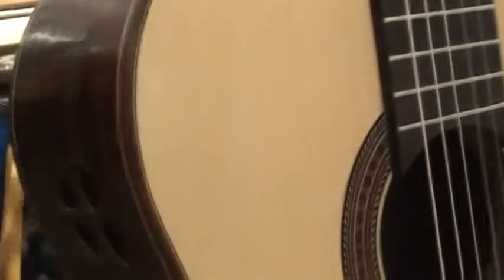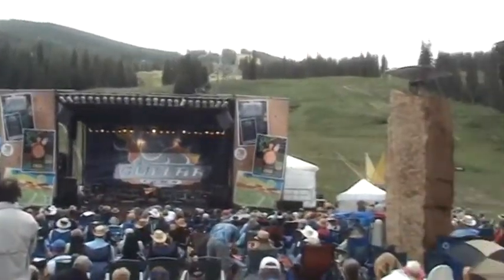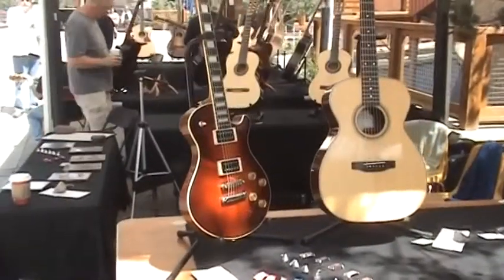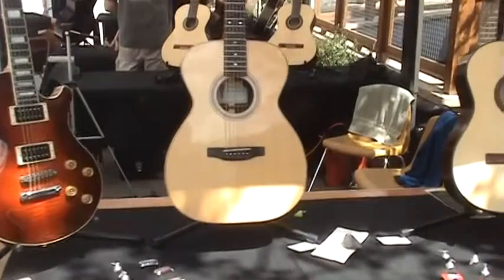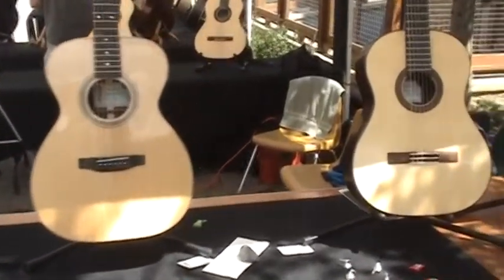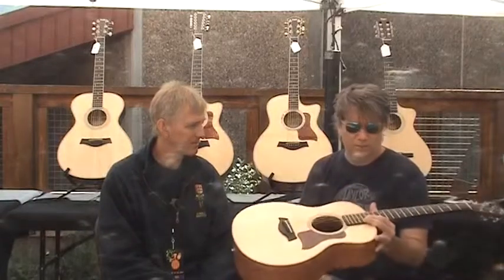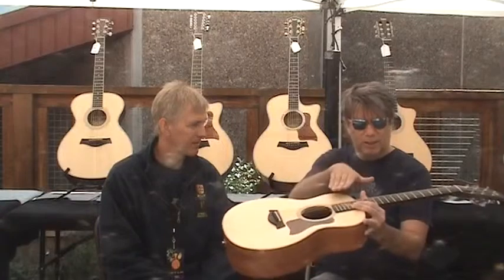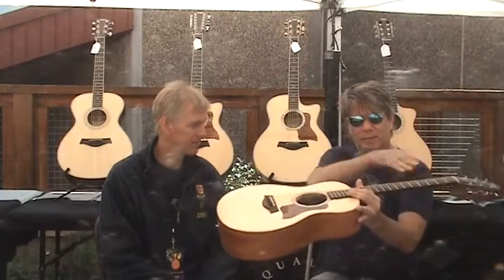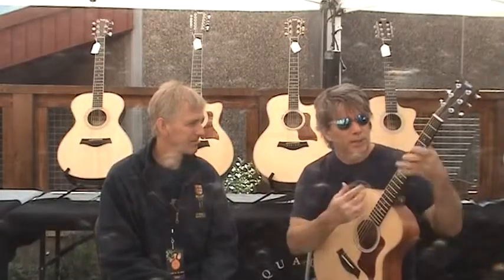Recently I was exhibiting some of my guitars at a guitar festival in Colorado. Taylor Guitars was also present, so I asked them if they would be interested in saying a few words about the importance of humidity in guitar construction and care. As we head into the fall season in the Northern Hemisphere, humidity levels start to drop, so this is a good reminder to be aware of humidity levels where you play and store your guitars. Let's listen to the advice Andy Lund from Taylor Guitars gives on this subject.